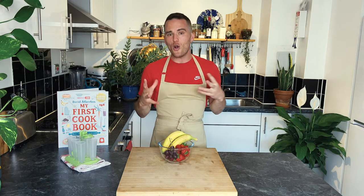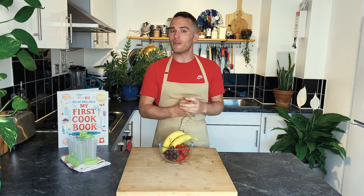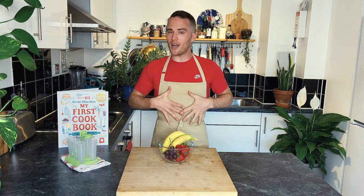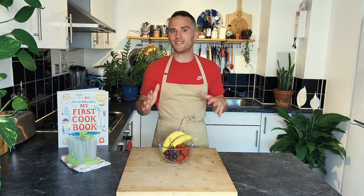My book is full of loads of great food that you can do together. It's put into four sections and it covers breakfast, lunches, dinners, and loads of tasty treats and snacks. I hope this book inspires you to tie on your apron, dance around the kitchen a bit, and make some amazing food.